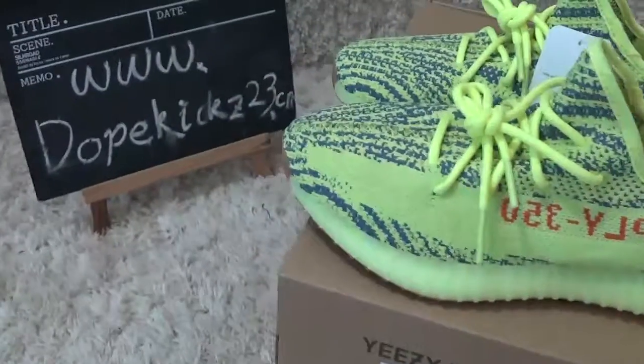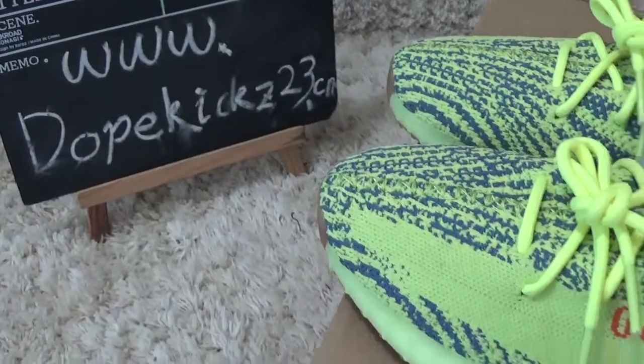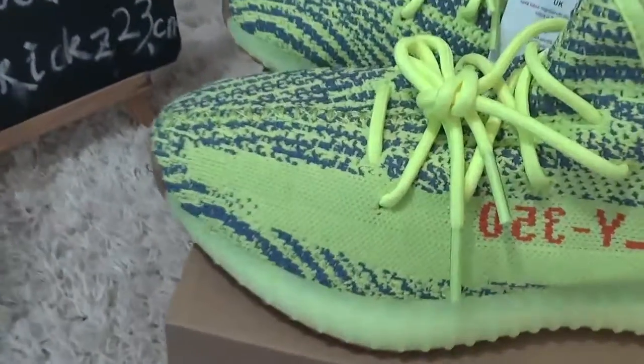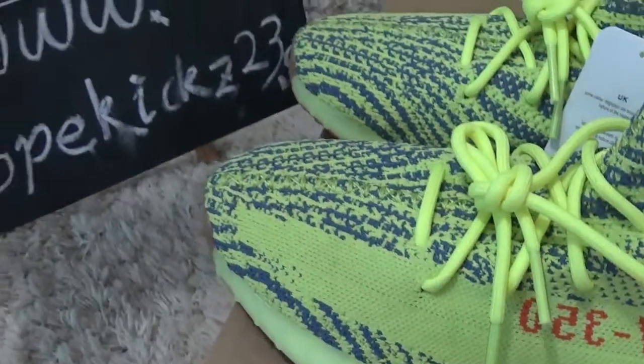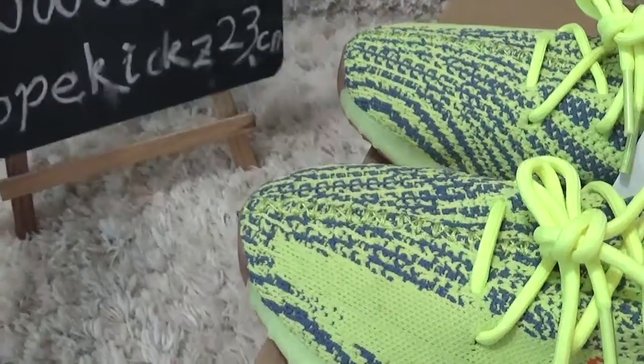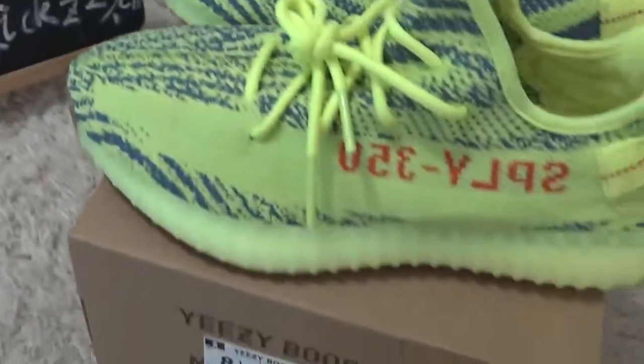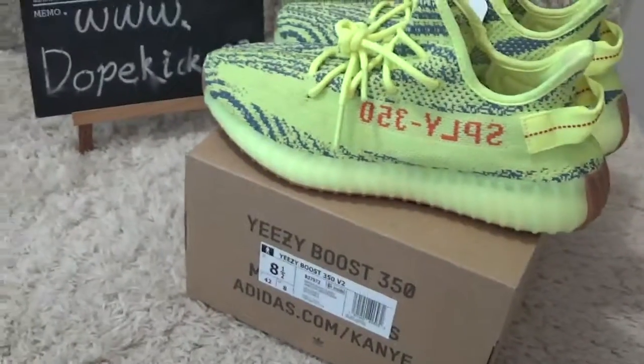Hi friends, welcome to SiuGang. Here is our review of the video for the authentic sneakers. Here is our website. Welcome to our website to check and make orders for the sneakers you like.